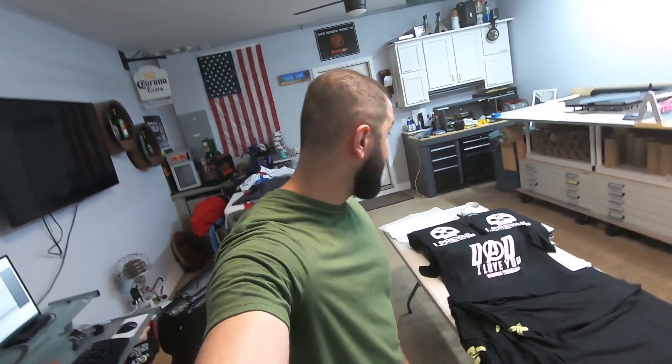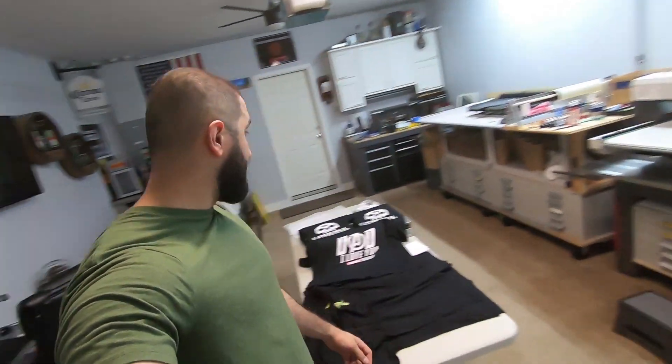Alright guys, that's it. I made a few shirts today, learned something along the way. I hope you guys picked up a couple tips if you already have a DTG printer, or if you're looking to get one. If you have any questions, send them in the comments below. If you haven't already subscribed, give the video a thumbs up. Thanks a lot and I'll catch you in the next one.